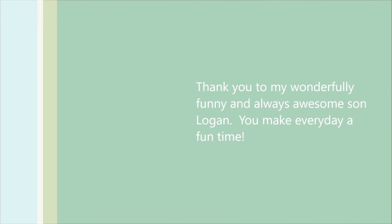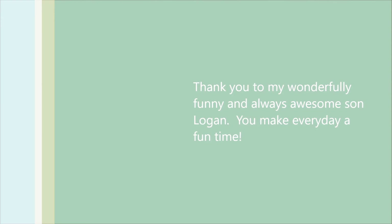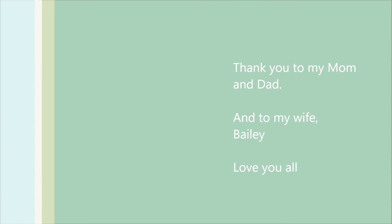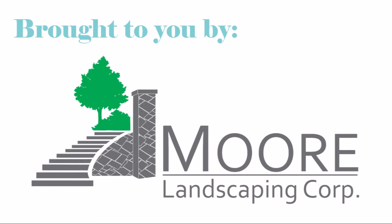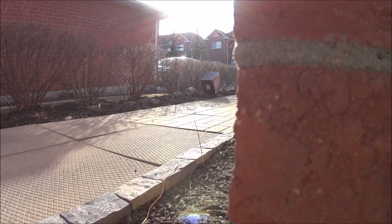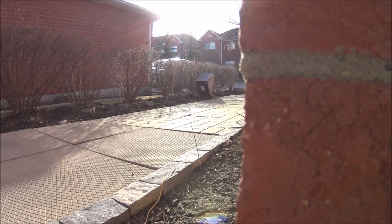Thank you so much for watching the second Get More Done Right video. I hope you learned something today and I promise this does work 100%. If you'd like anything specific, please leave it in the comment section below, and as always, work hard and keep smiling. You know, I wonder if that Logan was on to something.